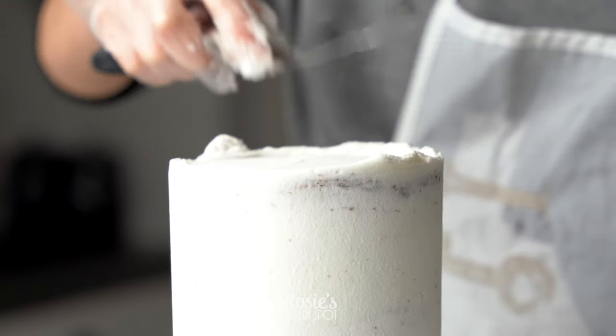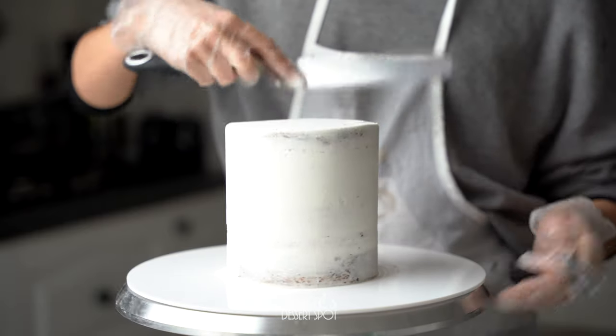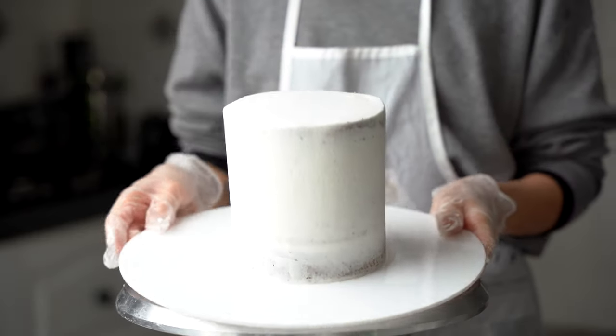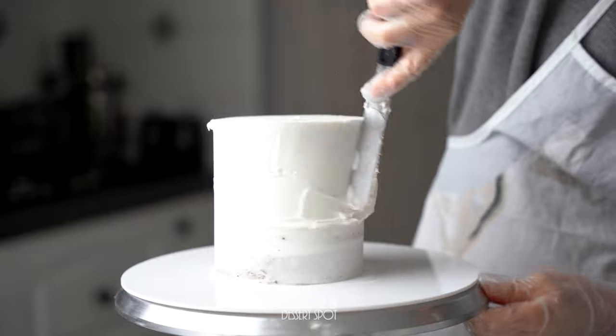I like to use a really large spatula for this — I find that it gives me the sharpest edge when it's nice and flat. I'll just drag it towards the middle, into the fridge she goes for 25 minutes, and then apply a second layer of frosting again.